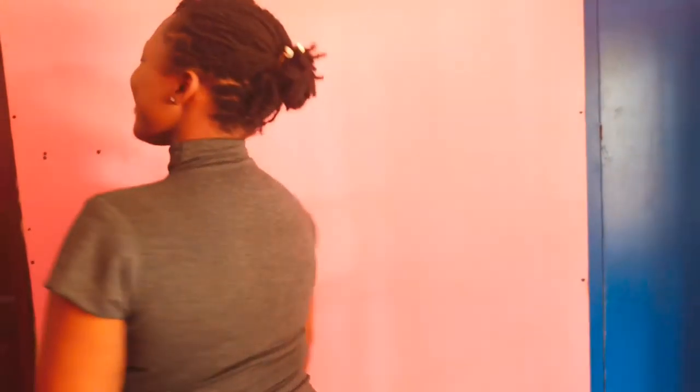Hello guys, welcome to today's tutorial. Today we'll be learning how to make this beautiful turtleneck top. You can make it as a dress as well — you can wear it with a skirt or with a trouser.